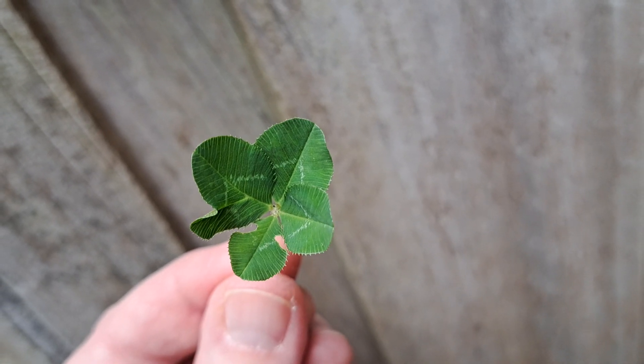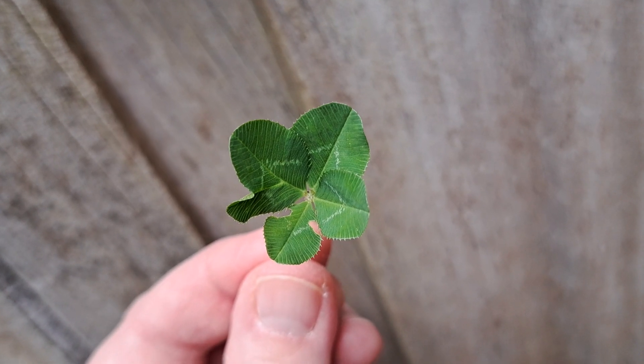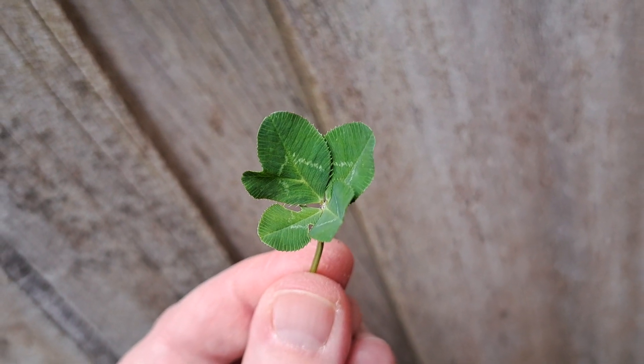Now we're going to have a closer look at the four-leaf clover I found today — which is not a four-leaf clover unfortunately. It's trying to be a five-leaf clover.